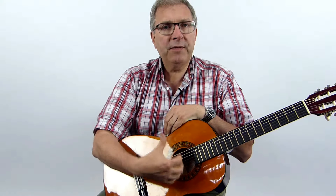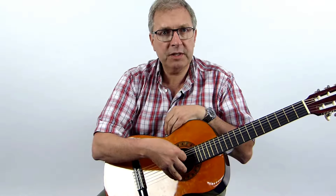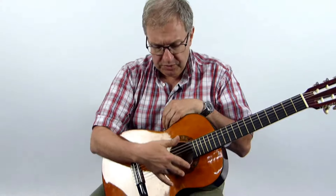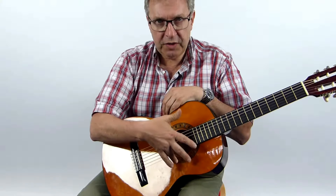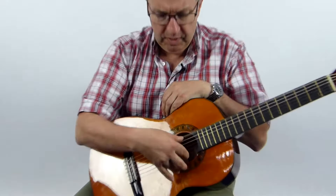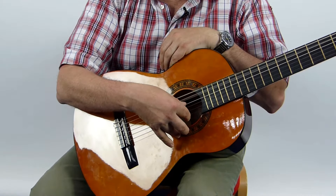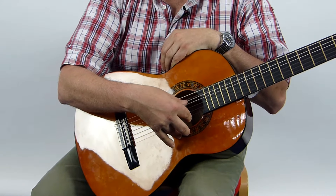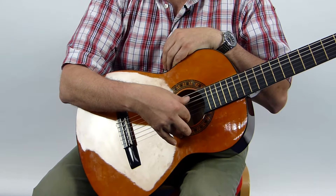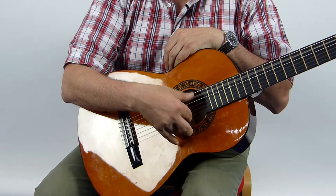This time we're going to play the fat strings, the metal strings. We've been playing on the plastic strings; now we're on the metal strings. We're going to play with our thumb this time. Notice my fingers are touching the guitar here and they're staying on there. Thumb on the elephant string, thumb on the A string, thumb on the D string, and back down again — A and E.